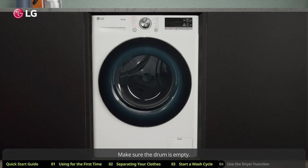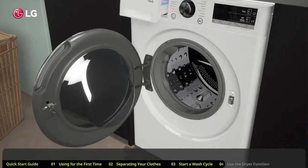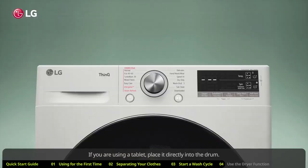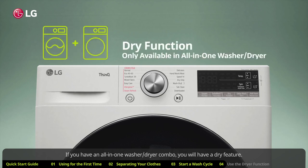It is also a good idea to regularly run the tub clean function. Make sure the drum is empty, then add anti-lime scale to the dispenser wash compartment. If you are using a tablet, place it directly into the drum. Turn the knob to the tub clean function and press the start/pause button.